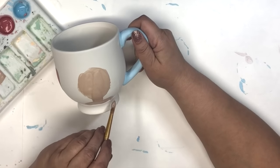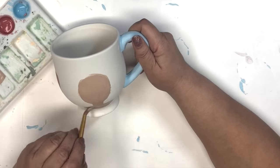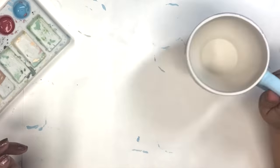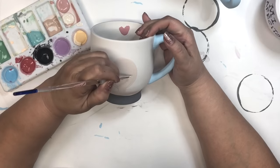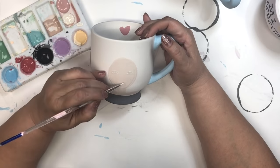So this one I have three coats that I'm going to apply of the underglaze. And then, once it's all dry, I'm going to add some white for her eyes and for her mouth.